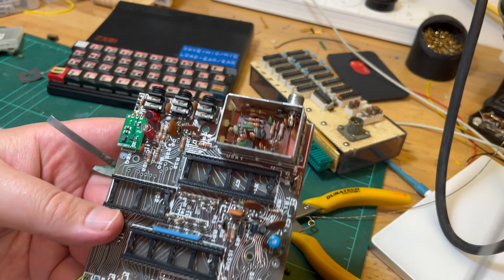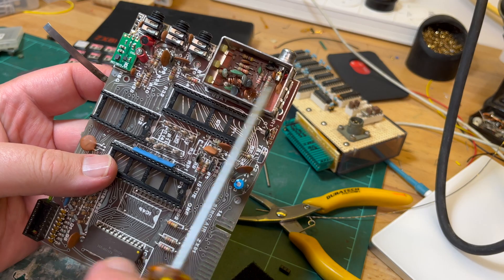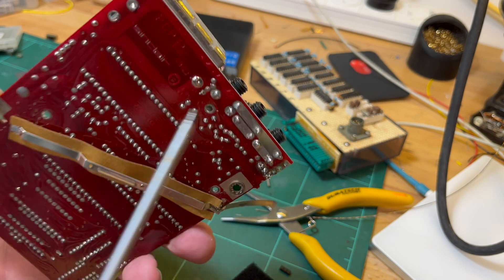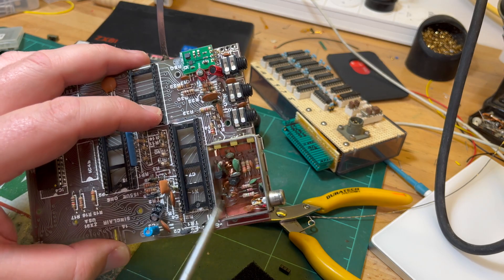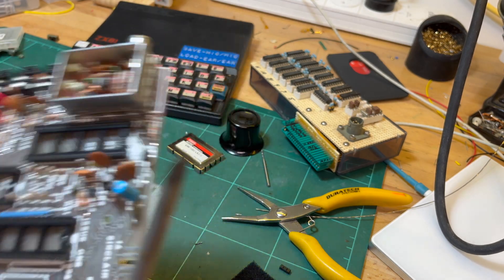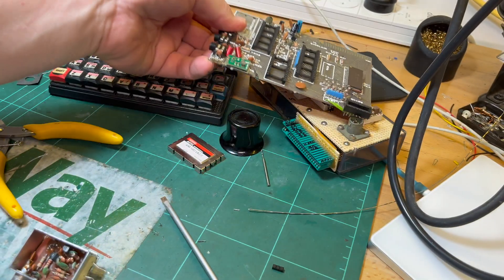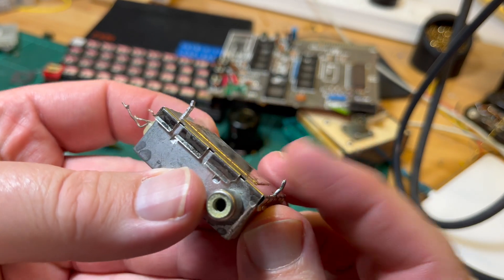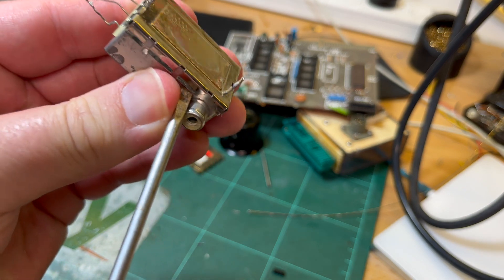I'll pop the top of the RF modulator. What I like to do here is gut the whole thing and then just put in a simpler emitter follower to buffer the output. I'll desolder and get this whole can off and rebuild it. That step's done - I've got all the solder out of the hole. Here's the can, I'll take off the bottom - it looks pretty clean, so I should just be able to lift off the bottom.